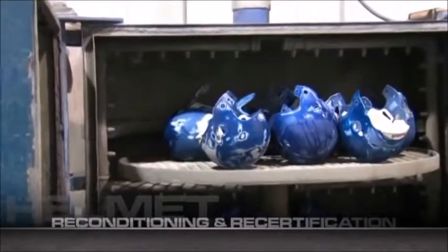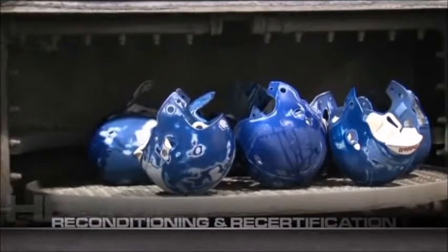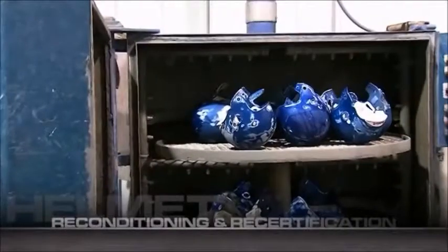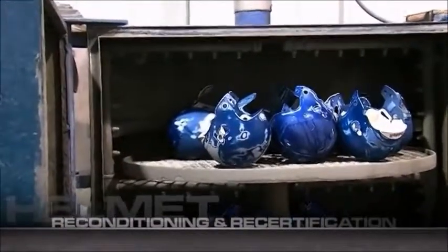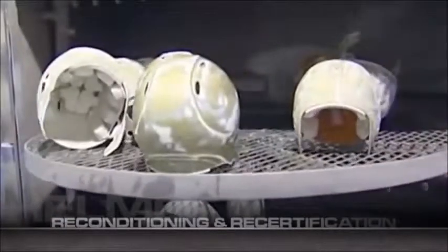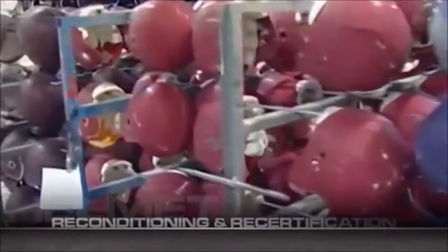Players invest a significant amount of sweat equity into their helmets, so Riddell incorporates a thorough sanitization process. The helmets are loaded into a special helmet washing machine where they're cleaned and sanitized through a number of stages of washing. We clean and sanitize all helmets with hot pressurized water to get out the months of grime and perspiration players leave behind. Your helmets then go to a climate-controlled room where they'll dry.